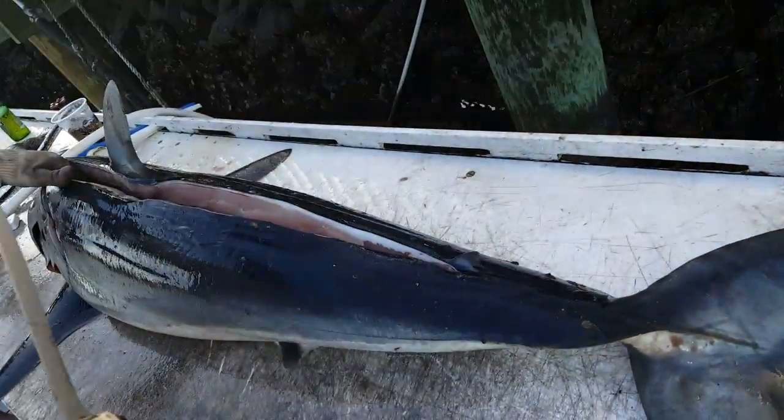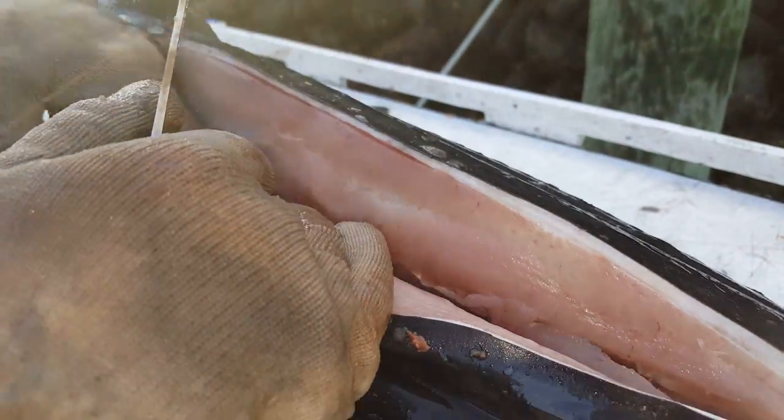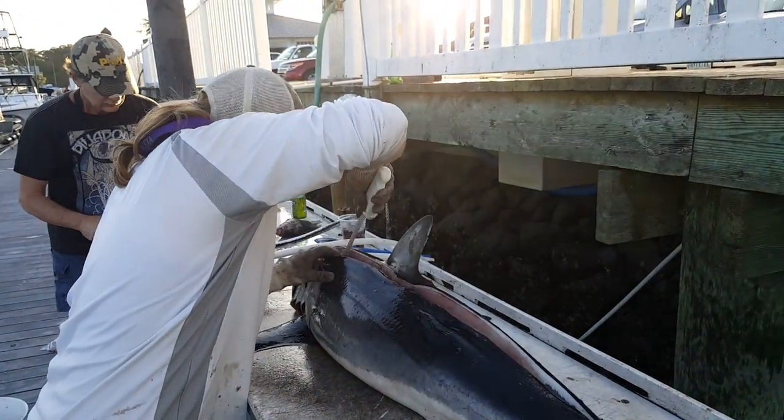Take a look at that meat — it's beautiful. Look at that, sure white, it's gorgeous. Shark for dinner, that's it.